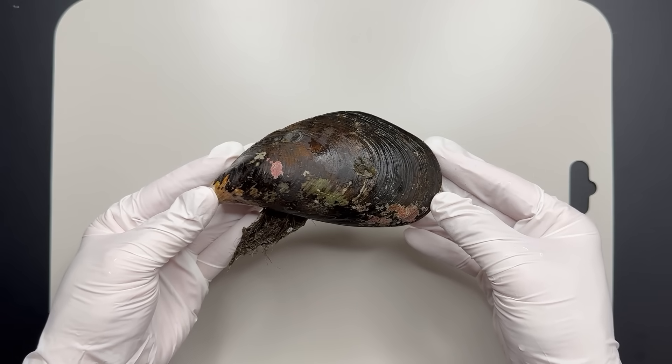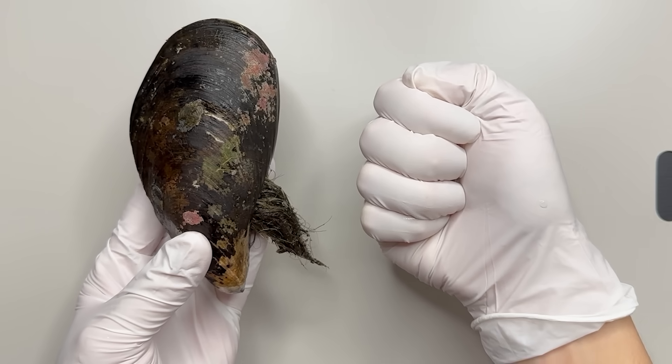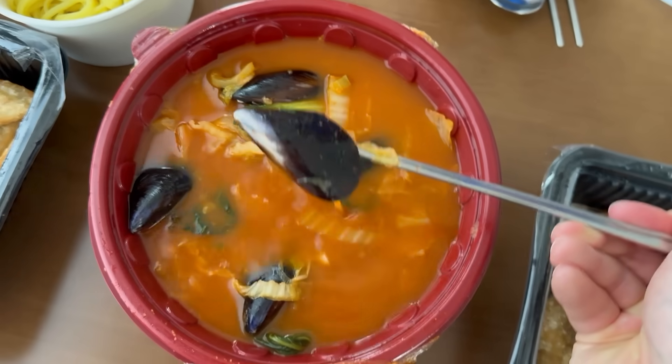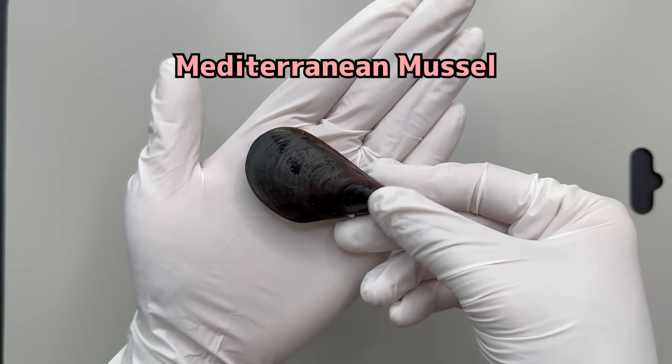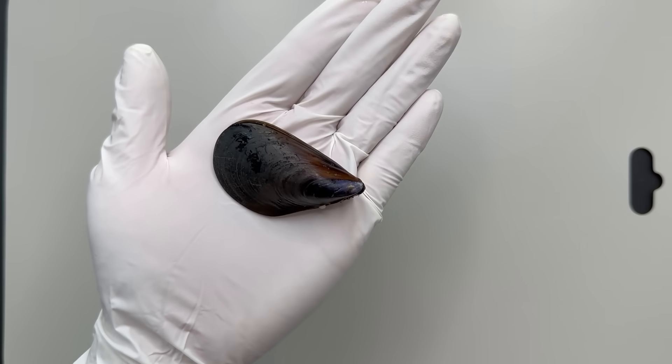Mussels are quite large, aren't they? About the size of your fist. The mussels we often eat in soup are actually Mediterranean mussels, which are a slightly smaller species.